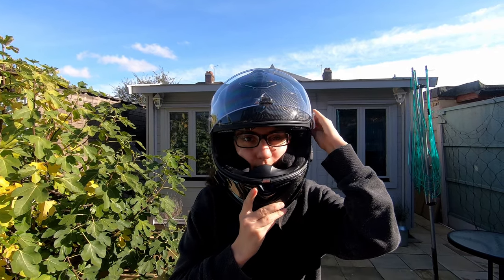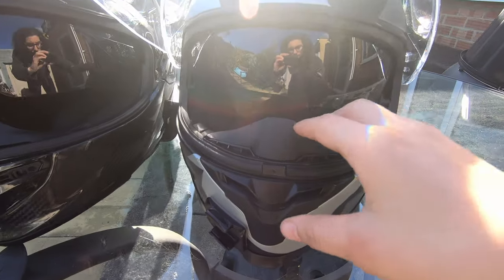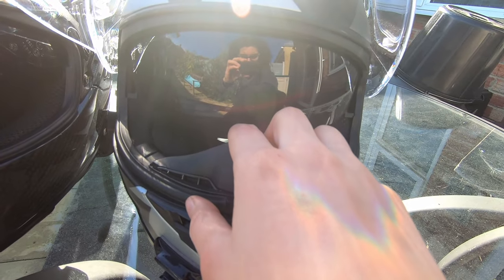The helmet has a drop-down sun visor, which is a really handy feature, and I like having it available. However, it doesn't quite come all the way down, so you can still see light poking in from the bottom of the visor.